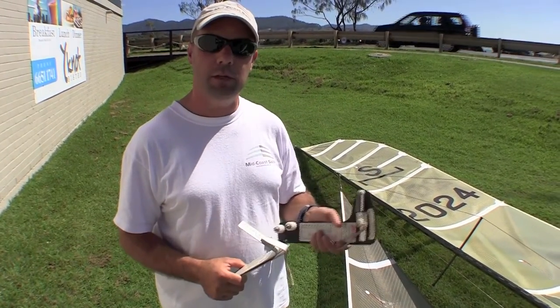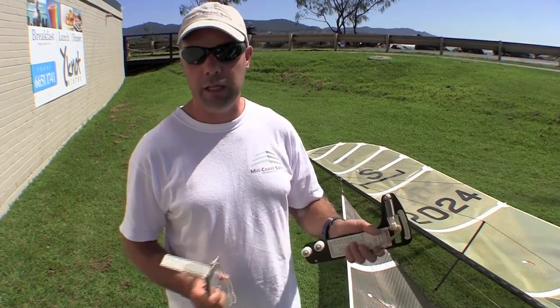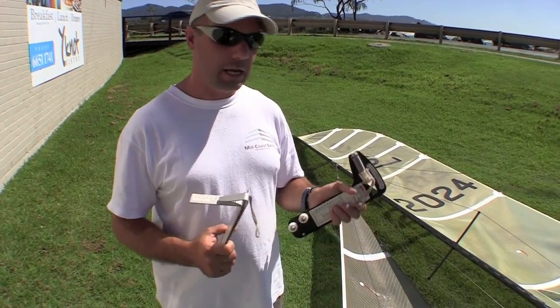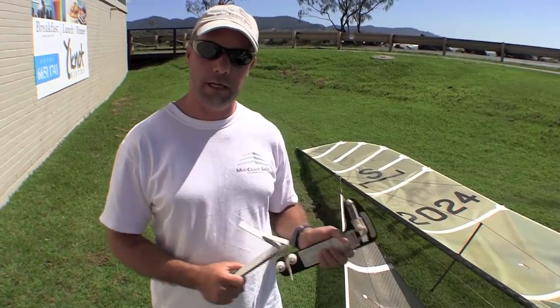You could maybe get a couple of members of the club to chip in $20 each and share them. It's not a device you use every day of the week, but it's certainly something that you want to have easy access to.